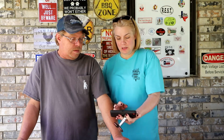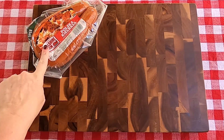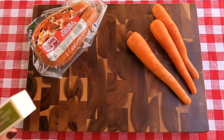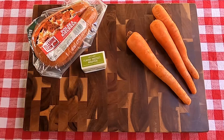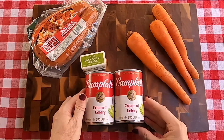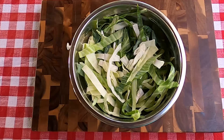Rhonda reads the recipe: Bavarian cabbage chowder. We need one pound of Polish sausage cut into bite-sized pieces, two cups of thinly sliced carrots, three tablespoons of butter — the recipe says imperial oleo but butter's better. Two cans of cream of celery soup, then use that can to measure one can of milk and one can of water, and three cups of cabbage cut in long thin shreds.